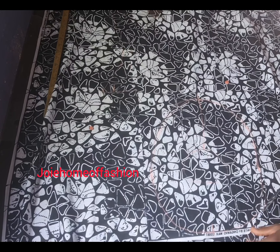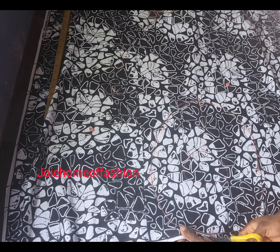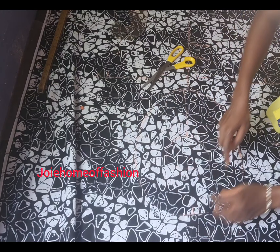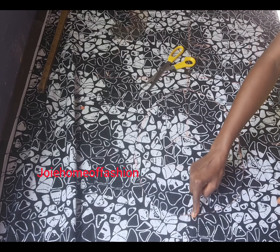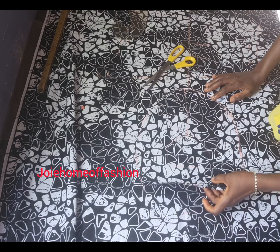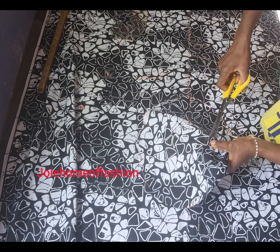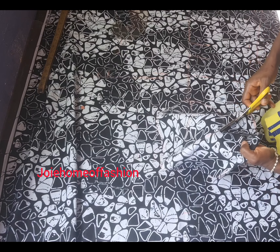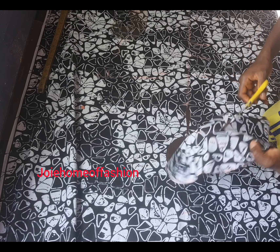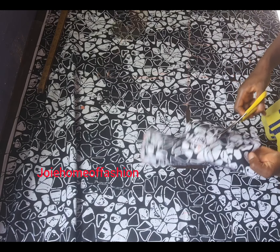I've cut out the facing. If you're really enjoying my video, please don't forget to subscribe, share, and drop your likes. If you're new to the channel, please subscribe before leaving and stop by whenever there's a new video. Now I'm going to be cutting out the circumference of the facing.